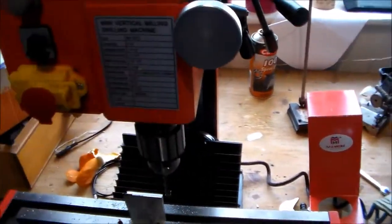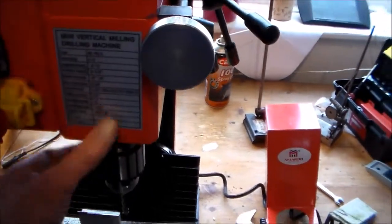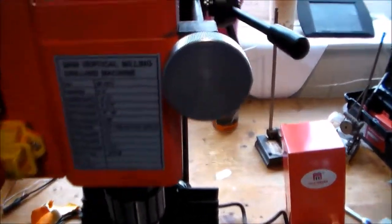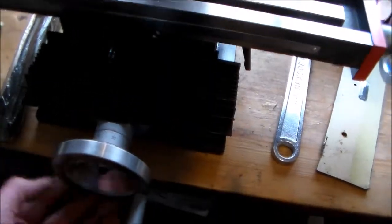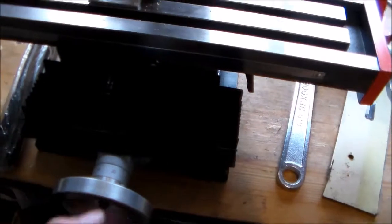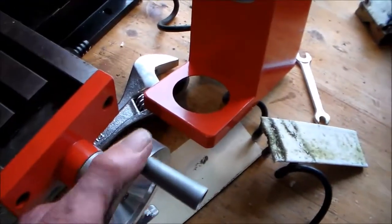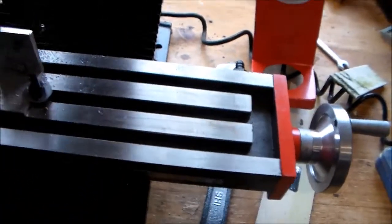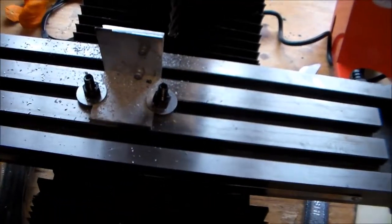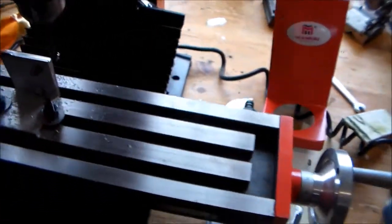This one supposedly came in two sorts — MT3 and R8 taper on the spindle. They were unable to supply the R8 taper, so I had to take the MT3 spindle taper. I quite like the fact that the handles on it are made out of turned alloy, so they have a nice feel and a nice finish to them.